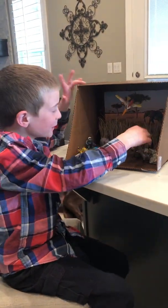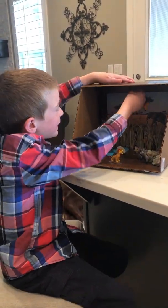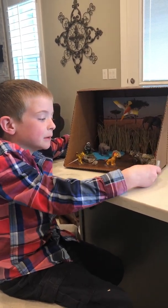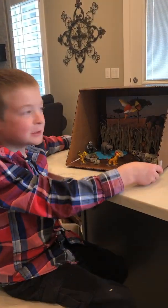Hello, this is Ryder Fun Facts. Today I'm going to be teaching you how to make your own diorama.